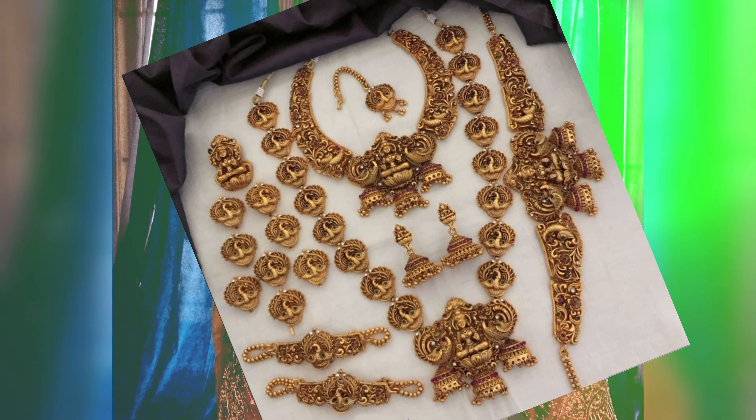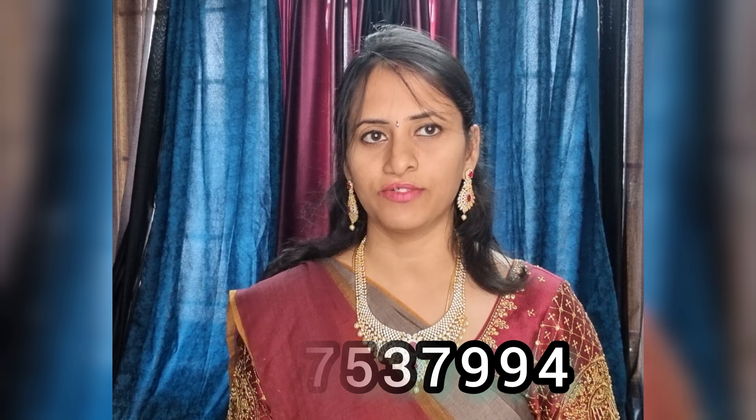Please find this brand and purchase. If you want to purchase, please visit online service. You can find the WhatsApp number 904753754.